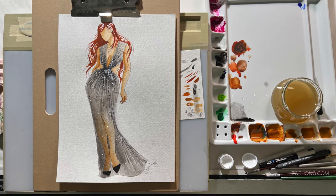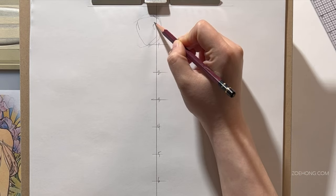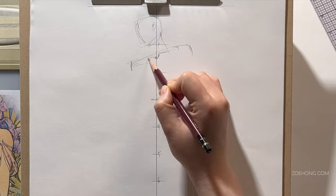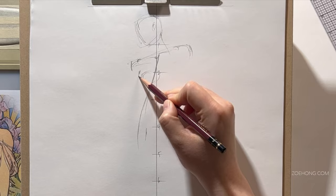Hey party people, this is a fashion illustration tips and tricks video. I'll be illustrating the figure that I flashed in the beginning of this video and throwing in a bunch of tips, tricks, hacks, whatever you want to call it into the mix.